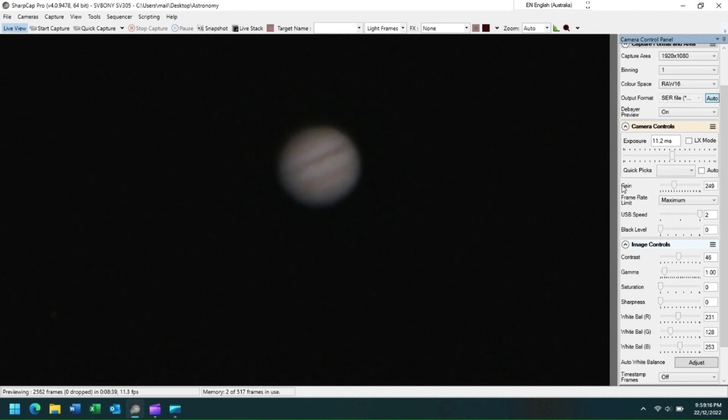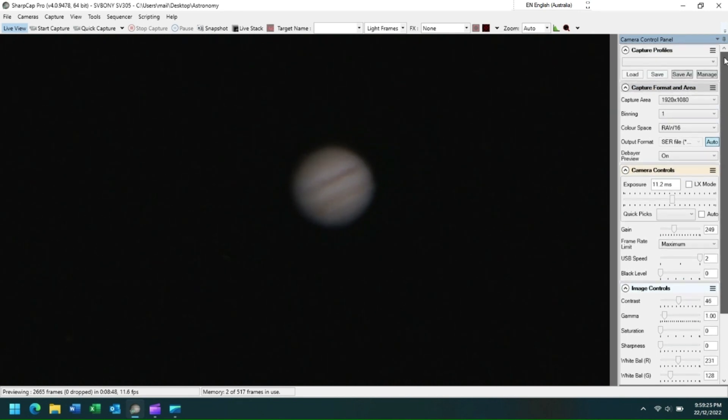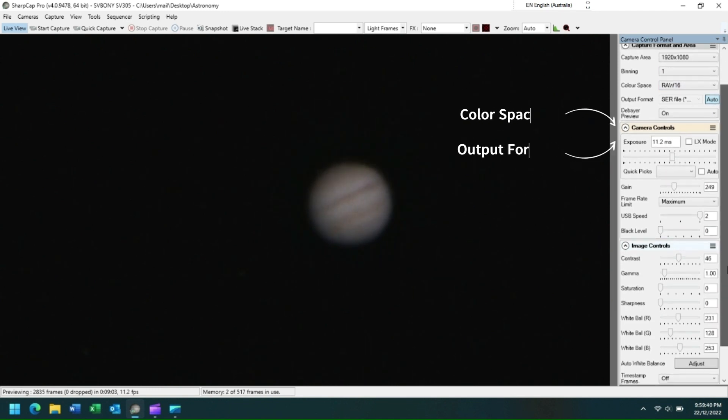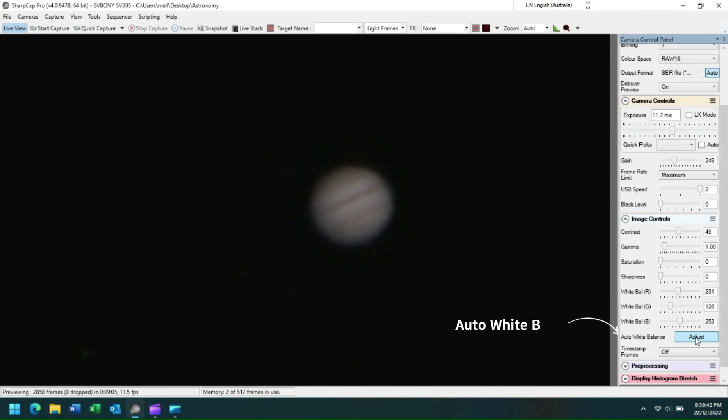We now have an SV305 image of Jupiter displayed on our screen in SharpCap. I always like to start my imaging by selecting the largest capture area possible to simplify object identification, and then to progressively reduce the capture area to a level where I can start to collect my planetary image. I'm using a color space of RAW16 and an output format of SER. If I click on the auto white balance adjust button, I can correct the image color.